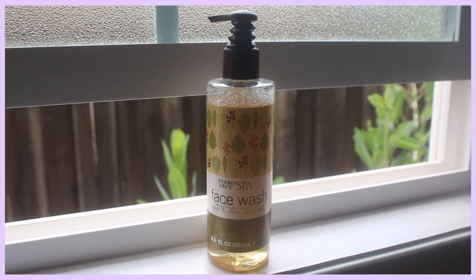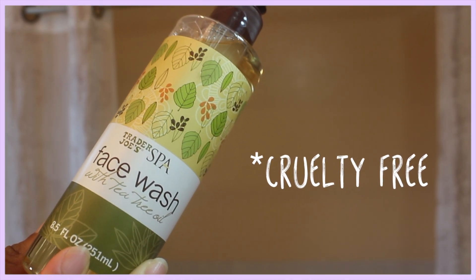To start off my skincare routine, I always start with my favorite face wash from Trader Joe's — it is the tea tree face wash. I love it so much because it gives you a soft tingle, I love the smell of tea tree, and you feel nice and fresh without all the extra chemicals in your face wash.